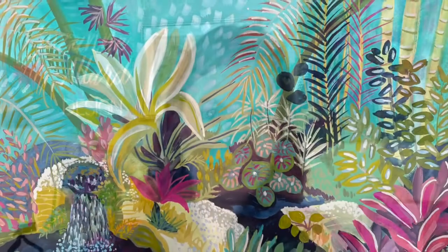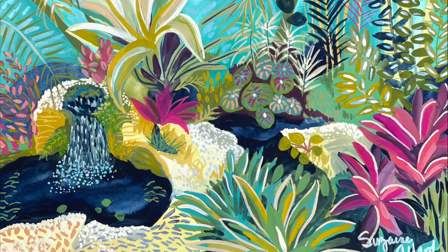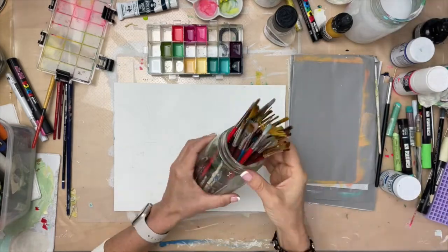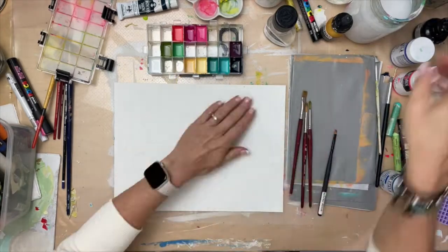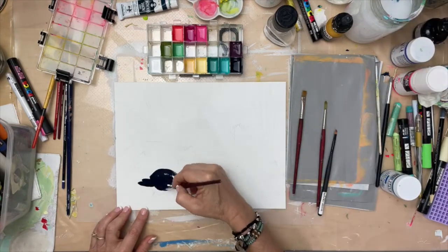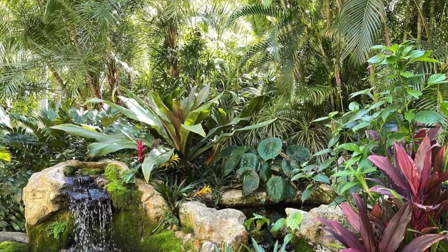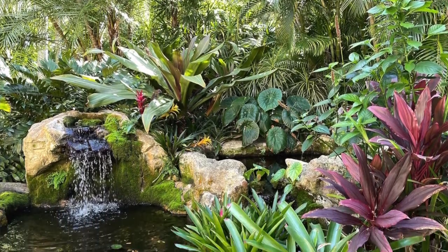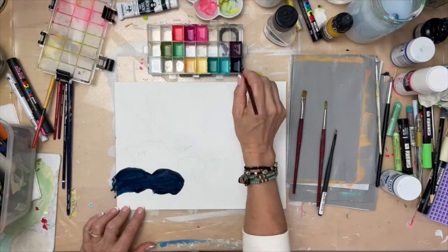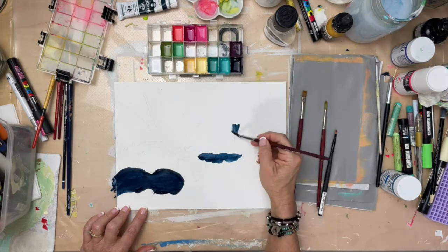Hi there! This is a recording of me creating this painting from a photo I took at the Sunken Gardens in St. Petersburg, and I'll show you the photo here in a minute. You're welcome to screenshot the photo and use it yourself as a reference. It was a beautiful scene there at the Sunken Gardens.